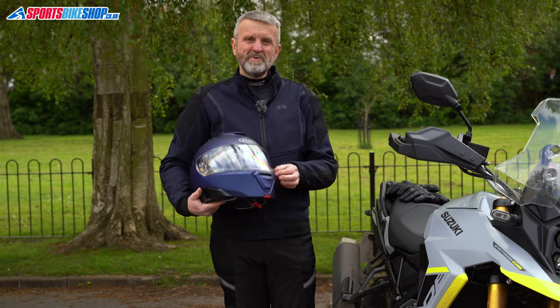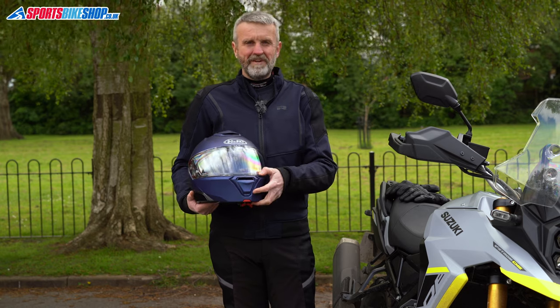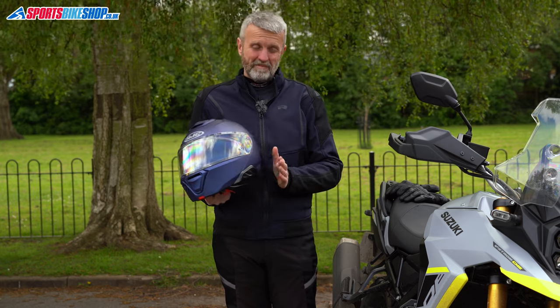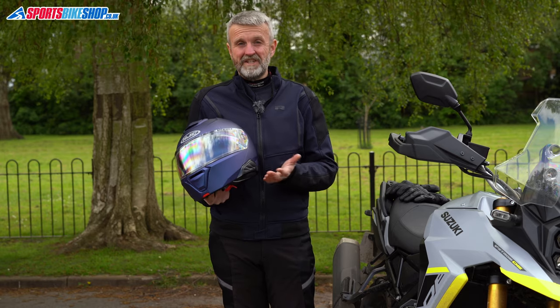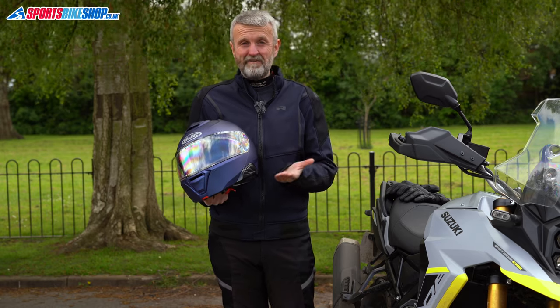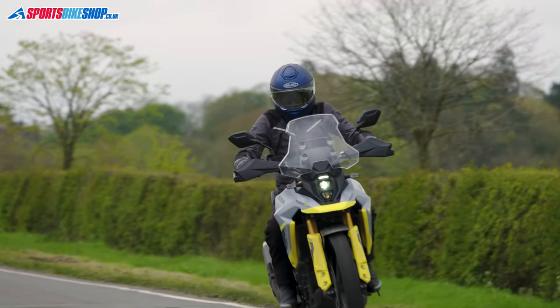Overall though, I found this helmet to be on the heavy side when I wore it. Another criticism: the smallest visor opening isn't very big. You might also find it tricky to fit a non-HJC intercom because of the clip on the left. At least HJC have a range of official intercoms, which means you don't have to buy a fancy expensive unit if you want an intercom that fits neatly to the lid in the correct way.